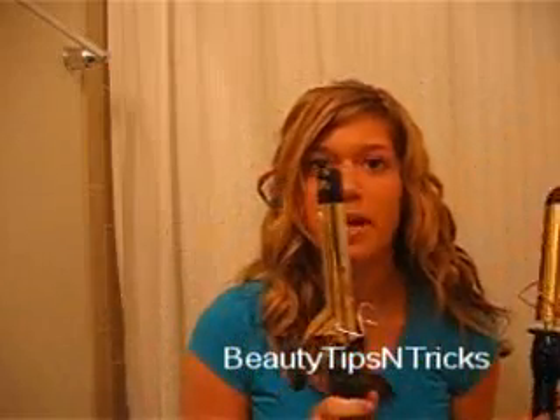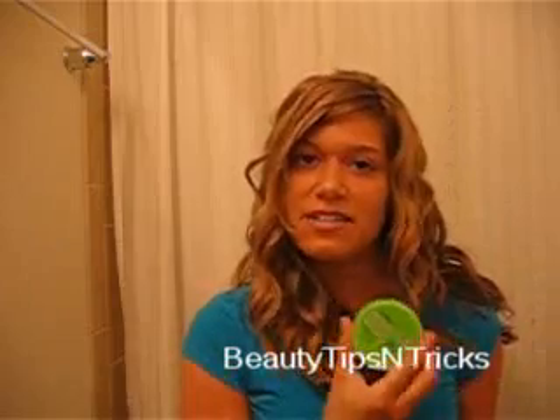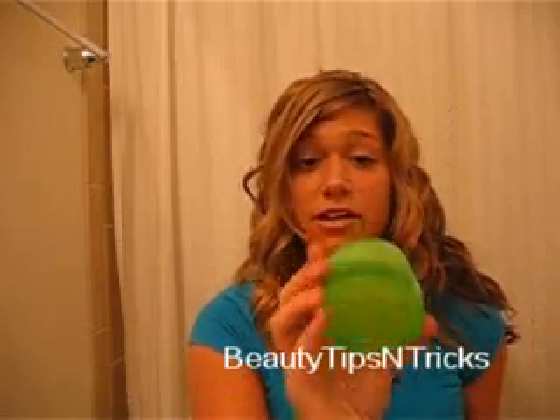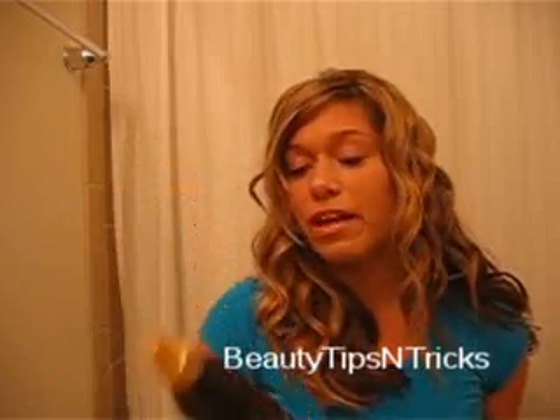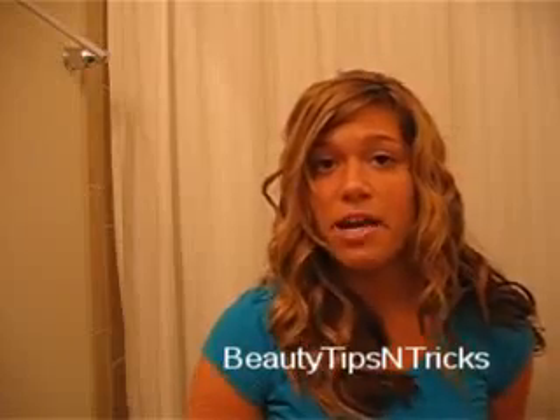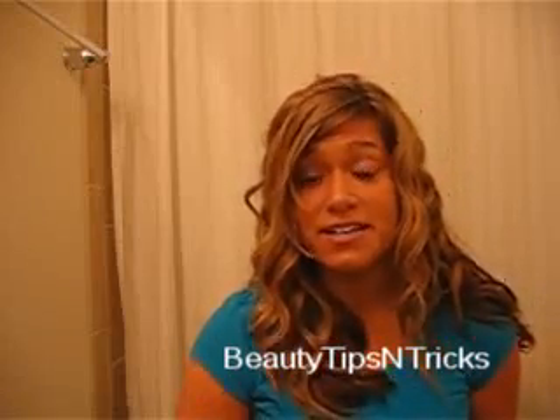What you're going to need for this is two curling irons: a large one and a small one. I'm using a one and one-fourth inch curling iron and I believe this one is a half-inch barrel. I'm also going to be using a water-based shine wax from Garnier Frutis, a heat protector prior to curling, and a hairspray from Back to Basics.